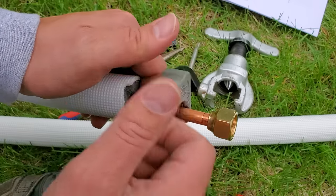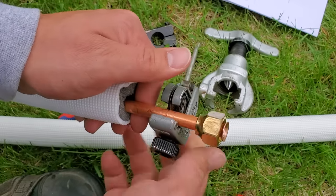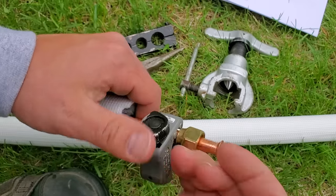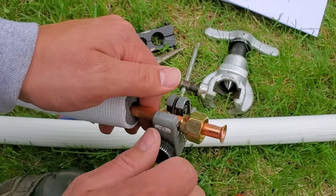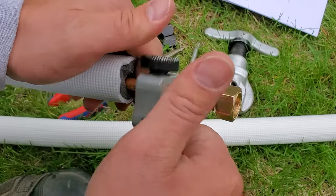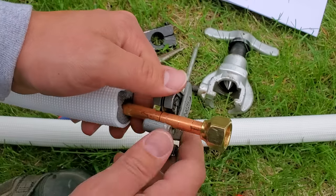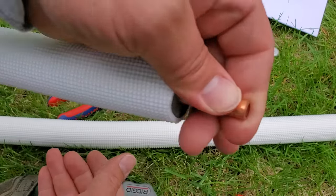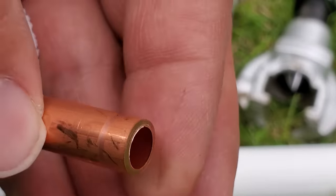By going really slow, it's going to reduce the amount of burrs inside of that pipe. I can feel we're almost through — it should fall off momentarily. There we go. If we take a quick close look, you can see that we don't have much of a burr on the inside. There's a little bit there, but not a whole lot.